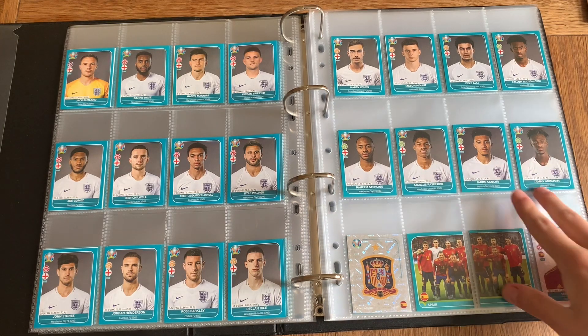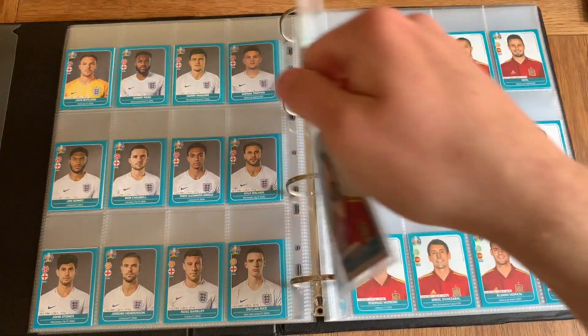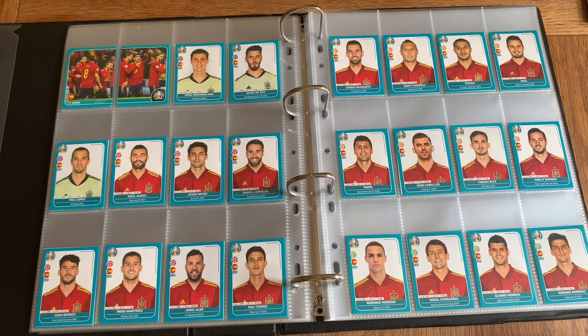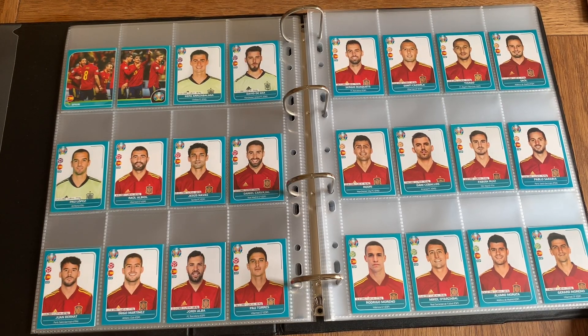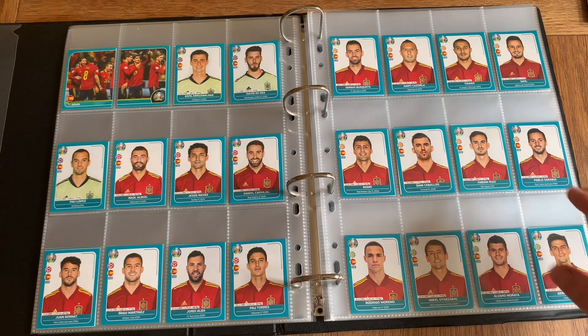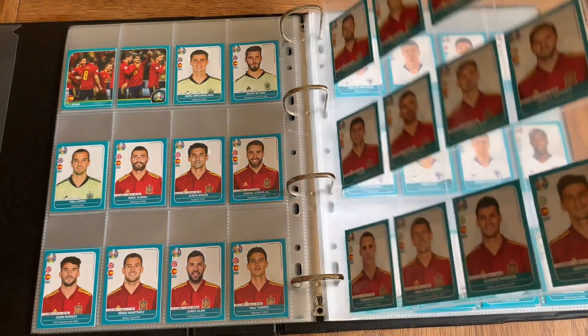This is the rest of England's squad. Moving on to Spain — Dani Dani Olmo being the star player. Kepa, De Gea, and Pau Lopez as the three keepers. It's quite cool they put Azpilicueta as a defender because he does fly up the wing sometimes and plays as a wing back. Moving on, we've got Santi Cazorla — I'm still surprised he plays for Spain. I would have thought he would have retired from international football by now.